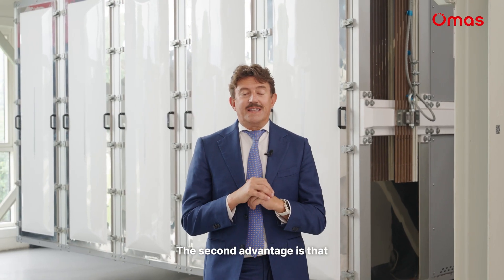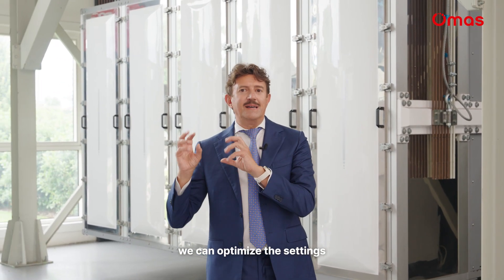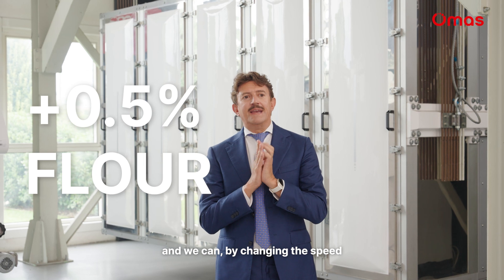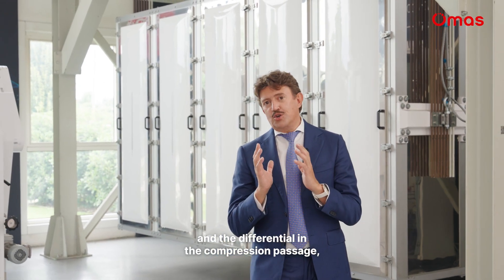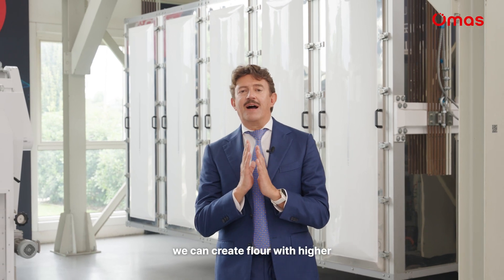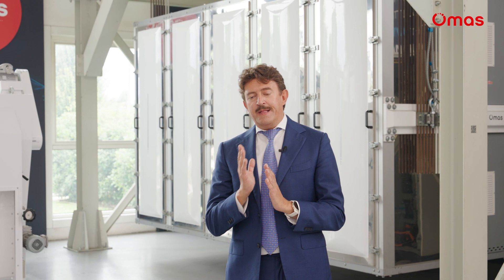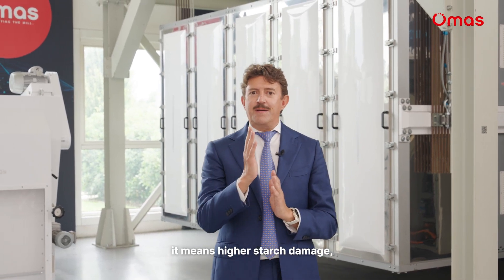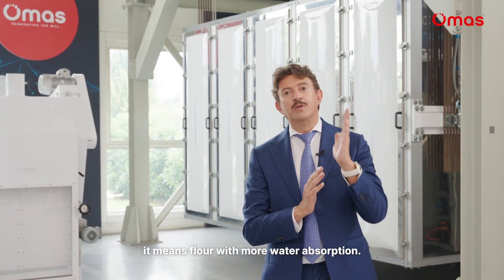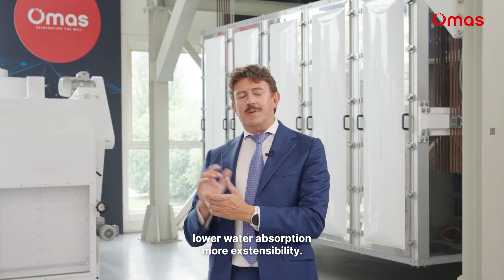The second advantage is that, given one type of cereal, we can optimize the setting, and by changing the speed and the differential in the compression passage we can create flour with higher or lower starch damage. Higher shearing means higher starch damage, meaning flour with more water absorption; lower shearing means lower water absorption and more extensibility.